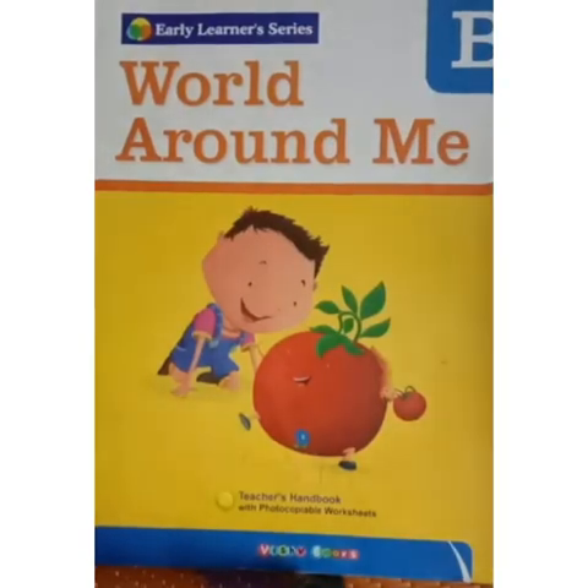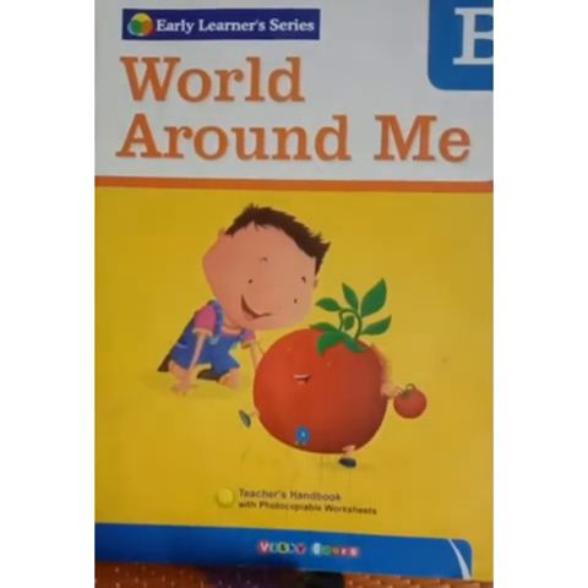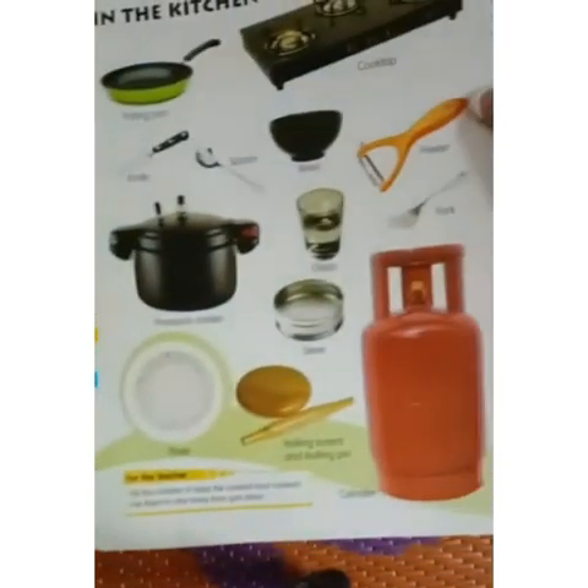Good morning, children. Welcome to the session. Children, take out your EBS test book, World Around Me. Open page number 8.